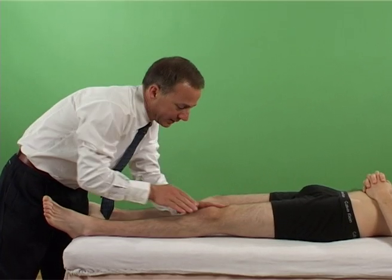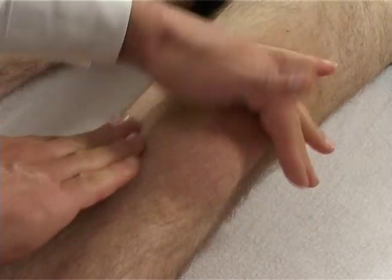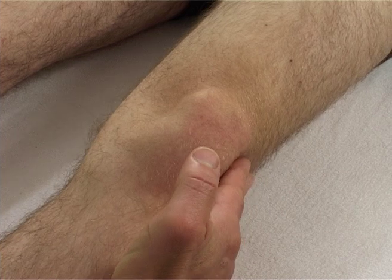With the patient supine, the examiner brushes the medial side of the knee joint and patella in a superolateral direction so that any fluid present is displaced to the lateral side.